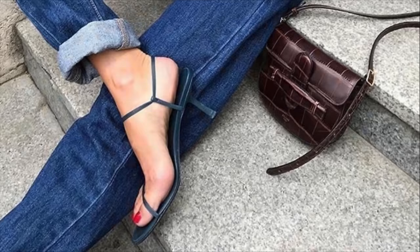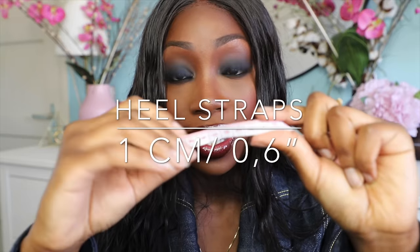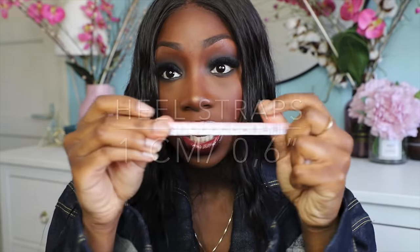Some heels don't really give you grip because the straps are very thin. I remember last year there was a big trend of very thin straps, but honestly those type of shoes cannot keep your feet in place. Just make sure that the straps are at least this thick.